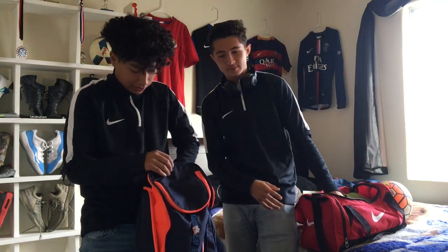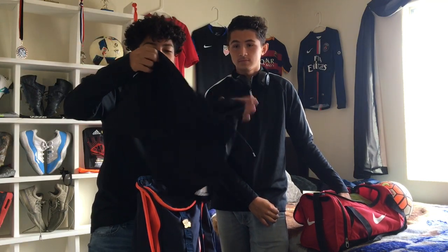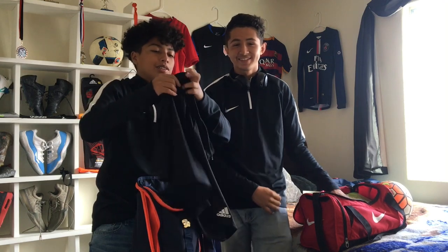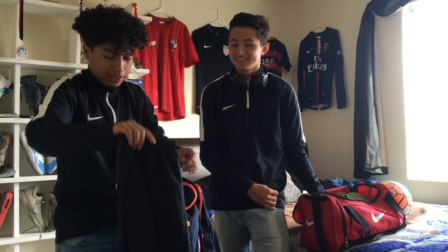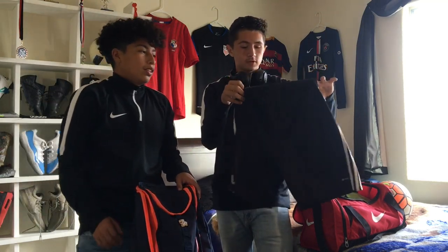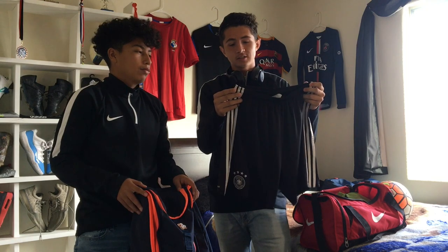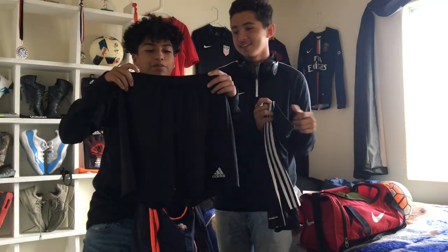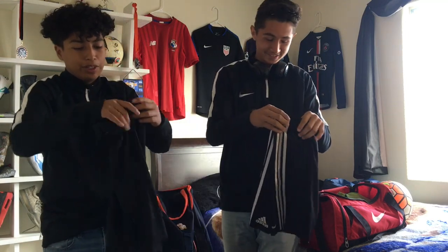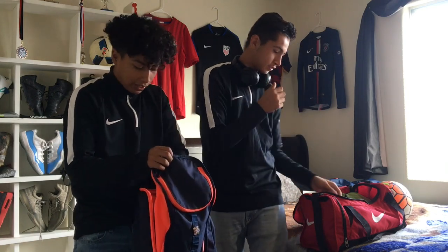Next up we have shorts. These are actually my team shorts — they're super thin, like see-through, but I like them because you can barely feel them. Nice little Adidas team shorts. I go for the Germany Adidas ones. I got these at Adidas for about 30 bucks — they normally retail for like 45. You can also get different ones at Big Five for like 24 bucks in different colors.